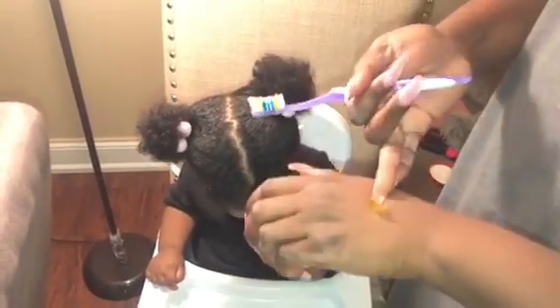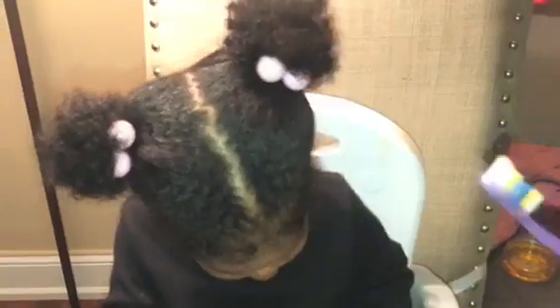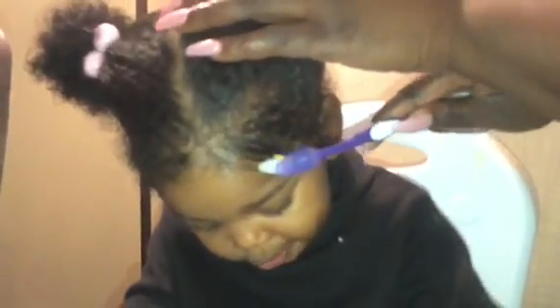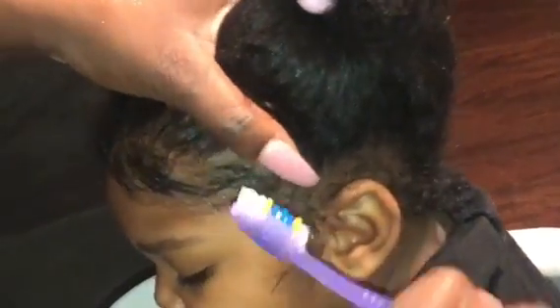Next I grab a toothbrush, which is what I'm going to use to lay the edges, and then I open up the product I use on her edges to lay them down. This is the Cream of Nature Argan Oil Perfect Edges product. I use that because I think it's appropriate for her age — it's super shiny, not too thick and plasticky or hard on the hair like some adult edge controls are. It's made with Moroccan oil and argan oil, adds shine, and I think it's appropriate if you want to use it for a child — it's not too extremely harsh on the hairline.